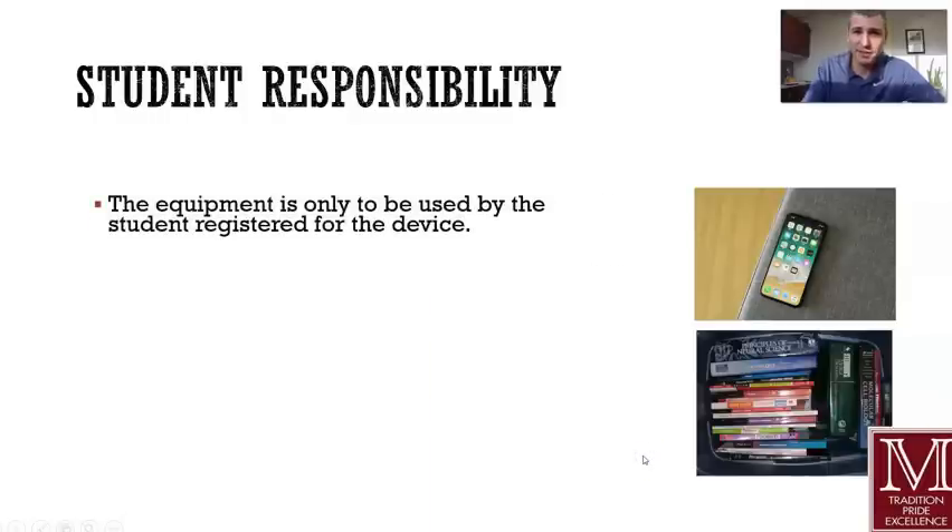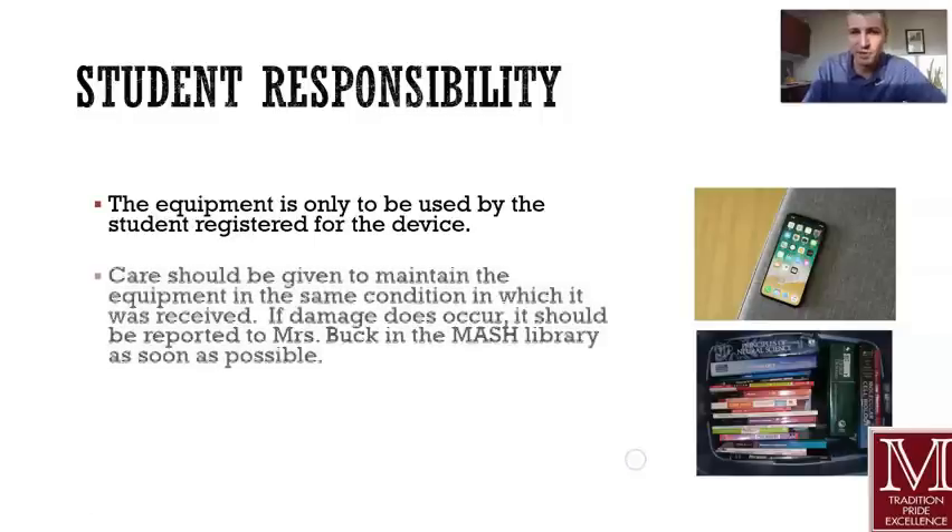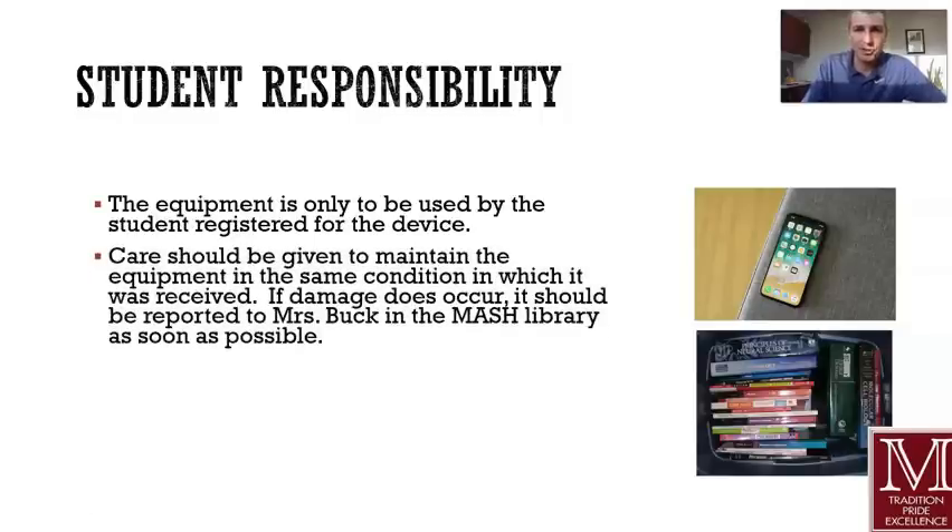Other student responsibilities: you should be the only one using this device — do not share your device with others. Make sure that you take good care of it — we'll talk about care tips coming up. You're going to make sure that you don't damage this equipment. There would be a cost associated with it. And we'll talk about that, but if damage does occur, make sure you contact Mrs. Buck at MASH and we'll provide some contact info for you.